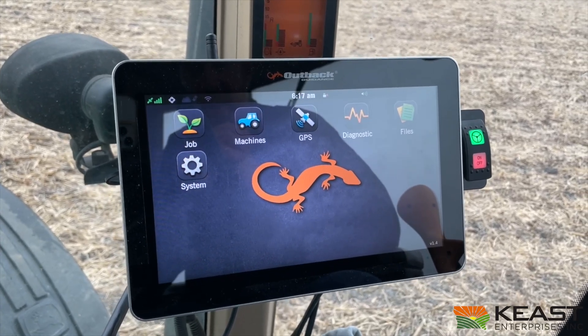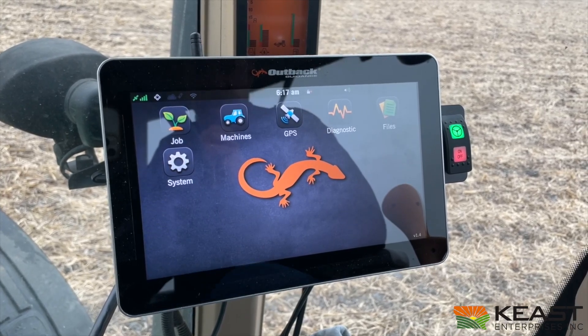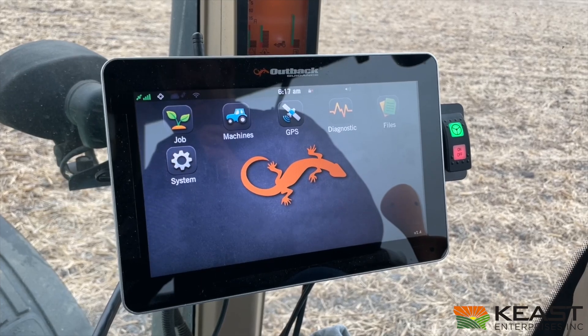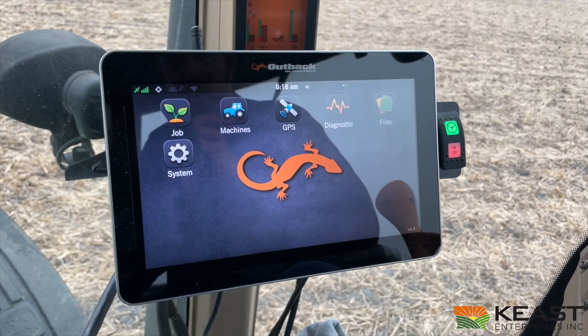Alright, we got everything installed. The Outback Mavericks 10-inch Mavericks, A631 antenna on the roof. The M1 steering controller is bolted to the floor underneath the seat of this tractor. And the SI2 wheel has replaced the factory steering wheel. I got all the connectors plugged in and just want to make sure that everything's working right.